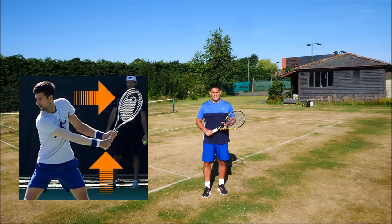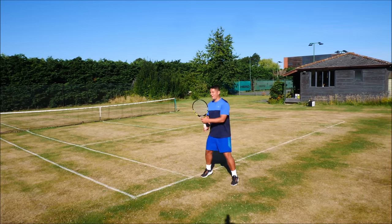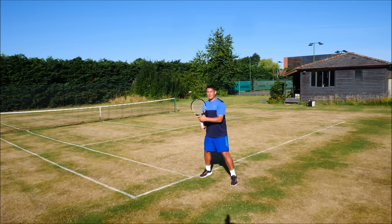This happens in unison with that coil, so he isn't wasting time by changing grips and then coiling — he's doing it at the same time.